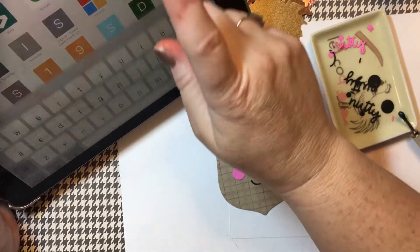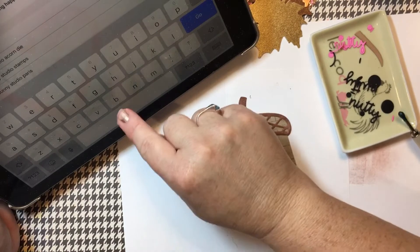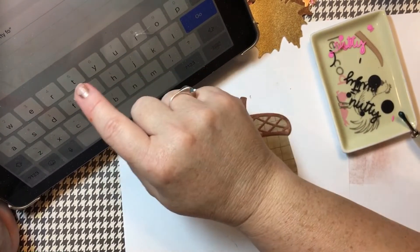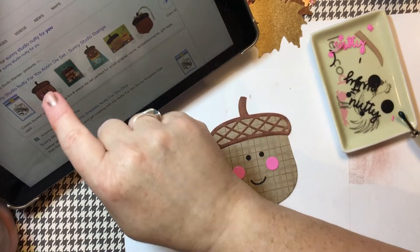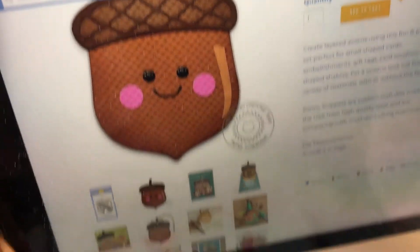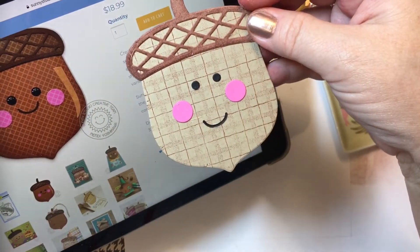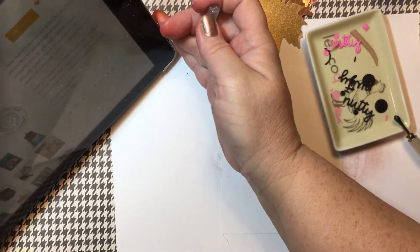Let's take a quick peek — Sunny Studio Nutty For You. They kind of use like enamel dots and his mouth is a lot higher. Well, that's my first attempt. So there he is. I'm going to set this aside and get onto our third project. So we've done a tag and an acorn. My last one is a card. Let's go back to our timer — we have seven minutes and 42 seconds.